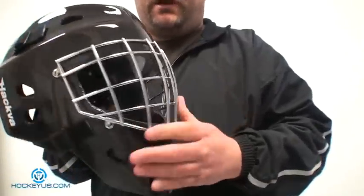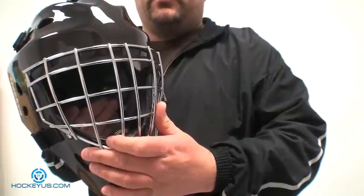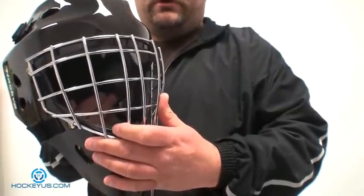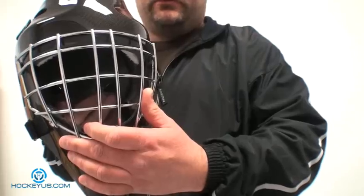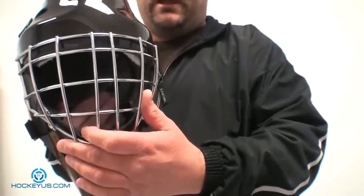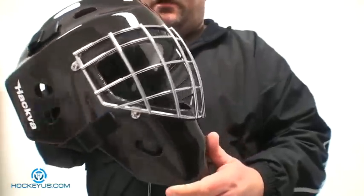This is a regular HECC-approved cage on here. Hakva does offer a few different styles — you can even do gold, chrome, or stainless steel. They also do a cat eye cage, which some people call a non-HECC-approved cage. And this is the Hakva goalie helmet in a Texalium version.